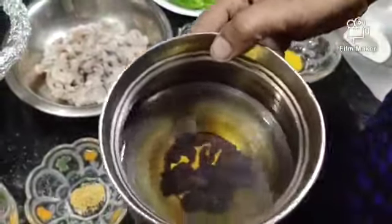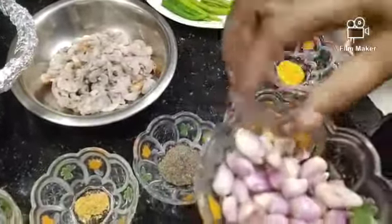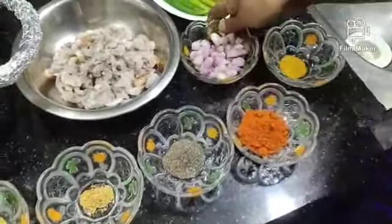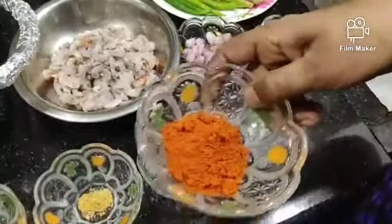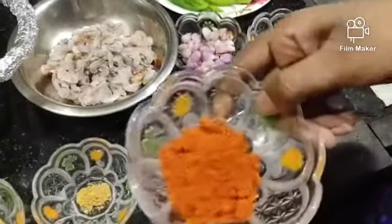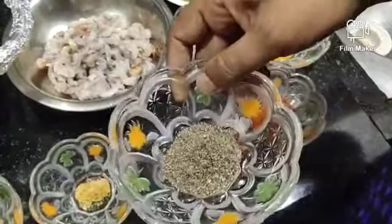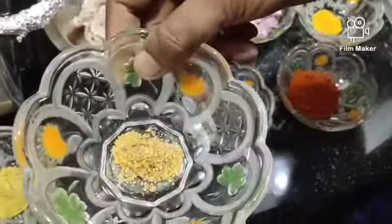Cook the jammin, then add the main ingredients. Add 1-2 tsp of green onion.